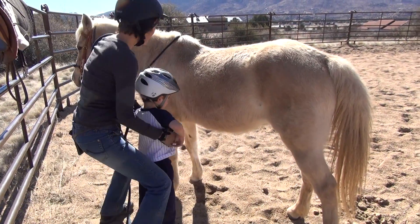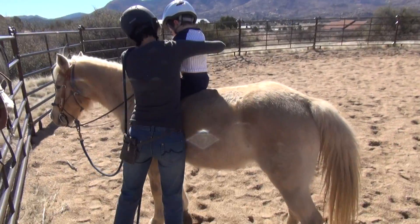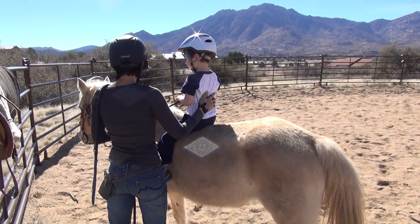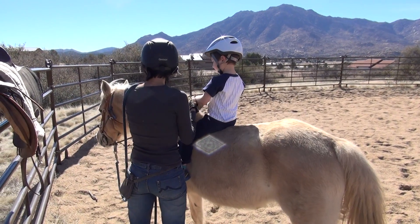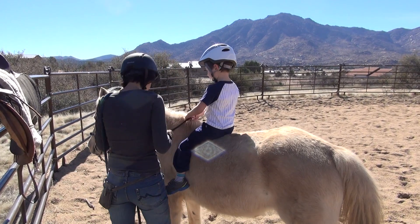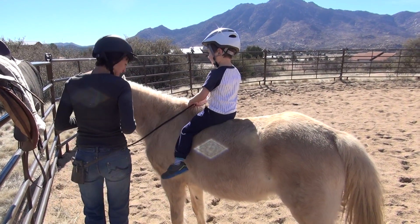Sit up. There you go. Up and over. Here comes first bareback ride. Sit up and you pull back when you want to stop. When you want to go, squeeze her with your feet. Give her a little kick and sit.